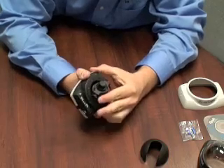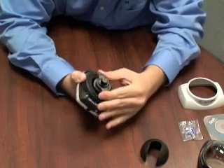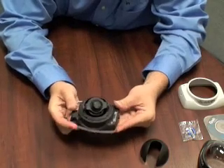You have a three-axis gimbal here — one axis, two axes, and then you can rotate the camera. There are locking thumb screws on the side once you fix your position.